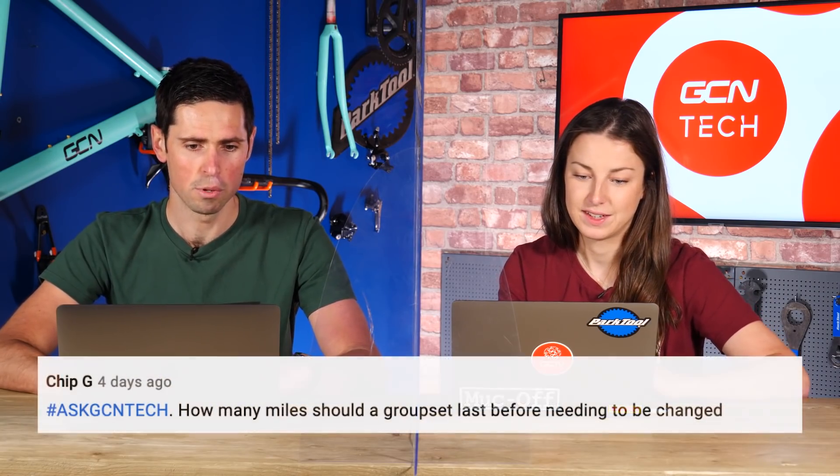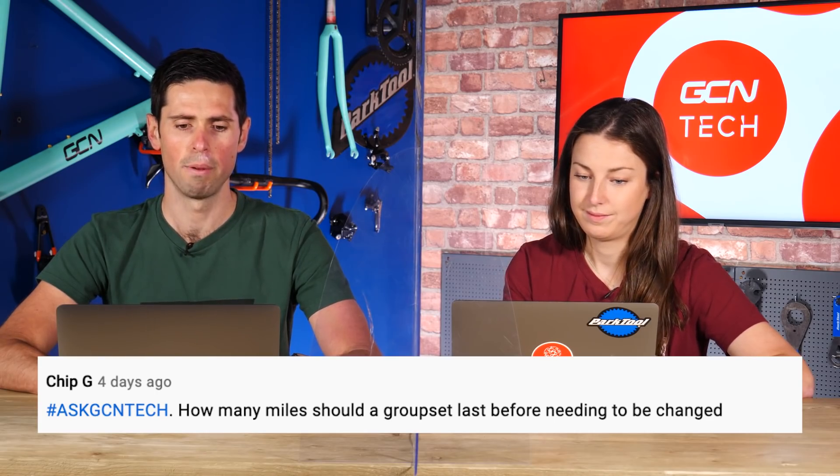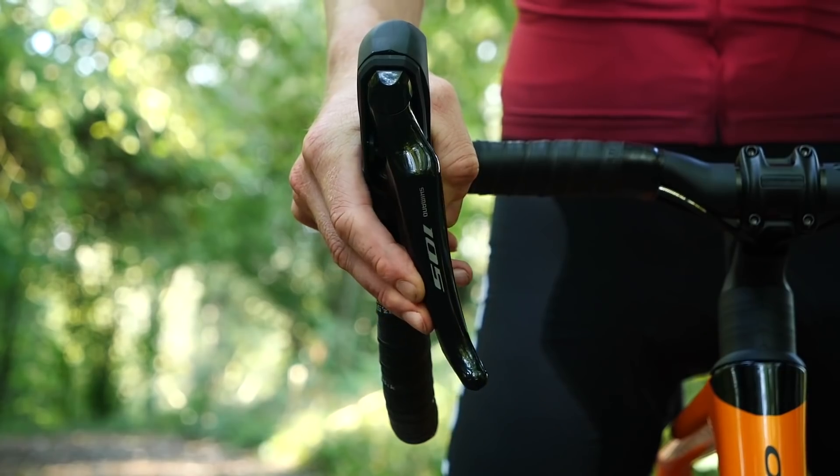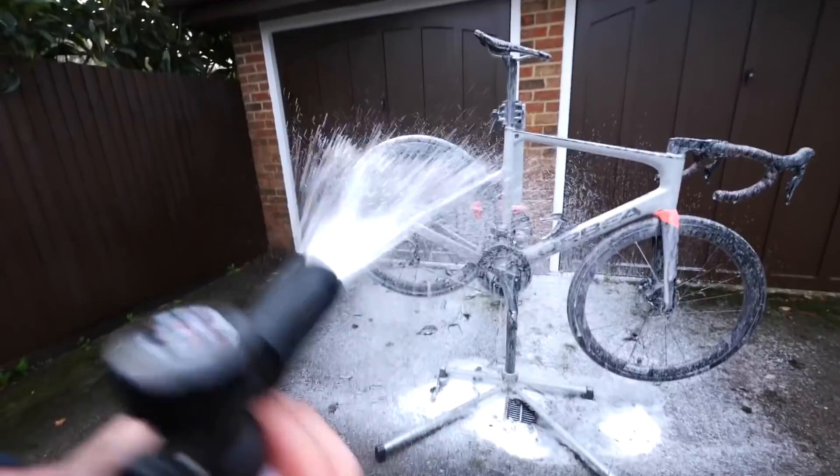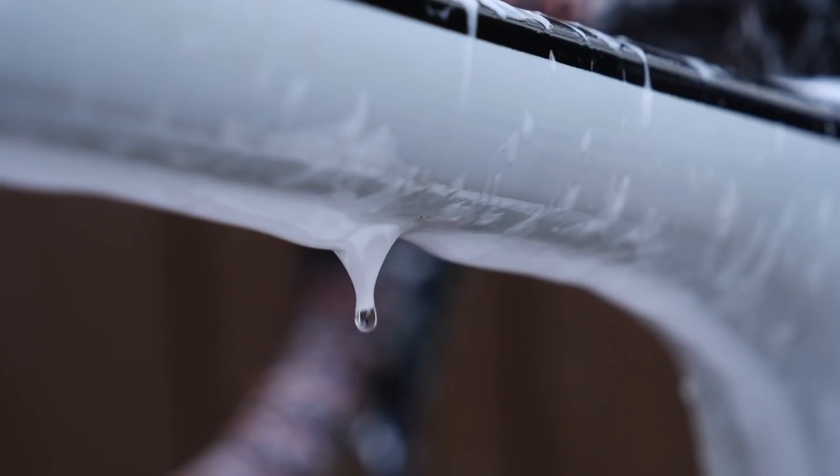Next question is from Chip G: how many miles should a groupset last before you need to change it? It depends on a lot of things — how much you ride and how well you look after it. Components like shifters and derailleurs aren't really going to wear out; you'll probably only replace them when you've damaged them from crashing. Some components will wear out though — things like the chain and chainrings. As a very rough guide, a chain should last about a year if you're maintaining it correctly. If you watch the cleaning videos about how to clean your bike correctly, it'll make all the stuff last longer.